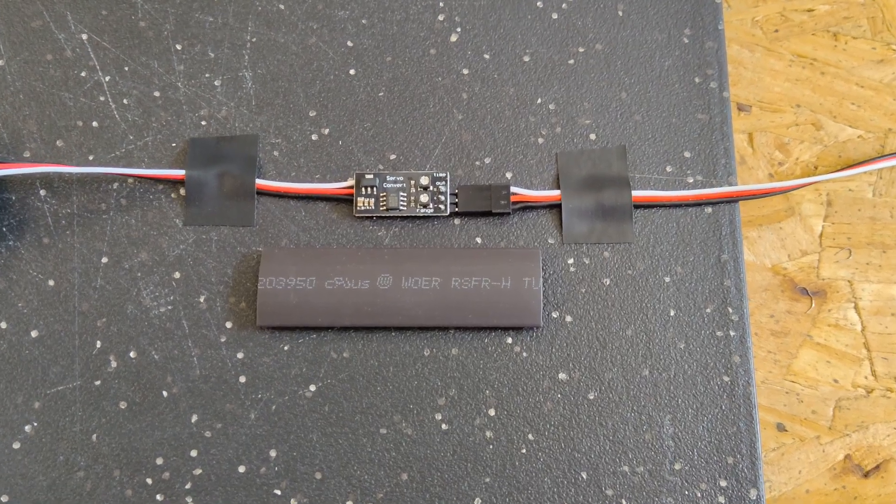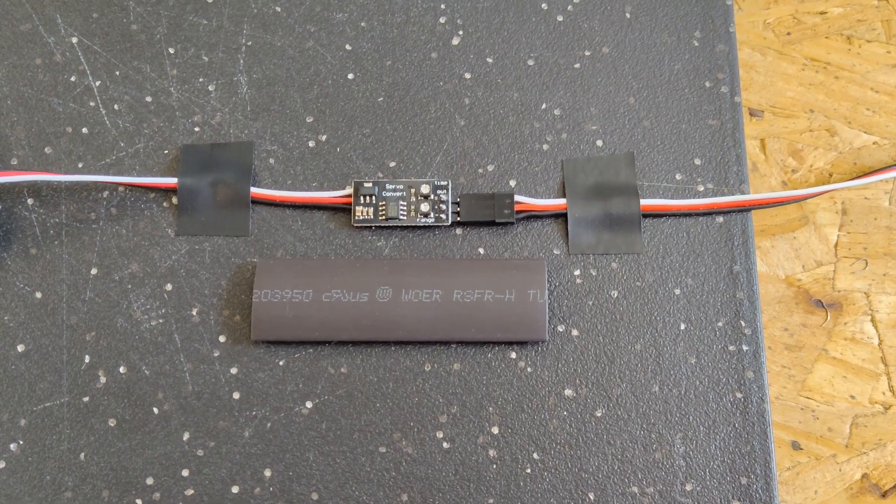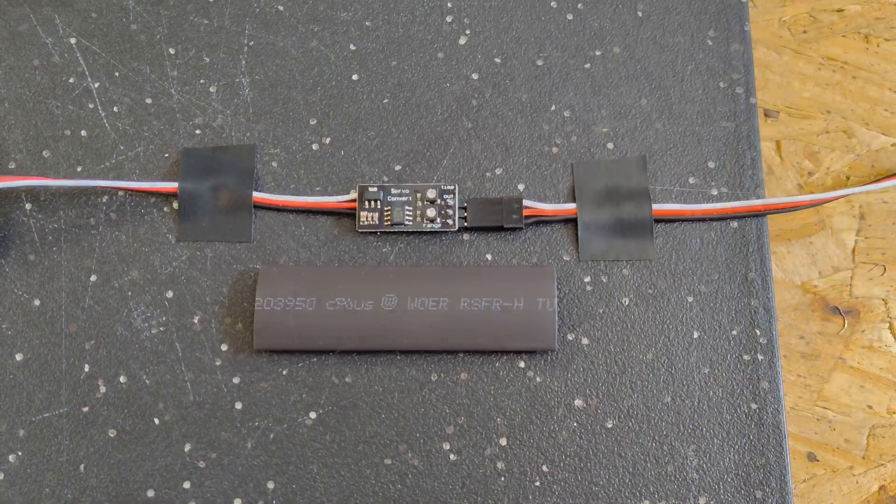Once the delay circuit is adjusted to the desired speed, I'll protect it with a piece of half-inch shrink-fit tubing. So that's it — if you have any questions, please leave them for me in the comments. Thank you.